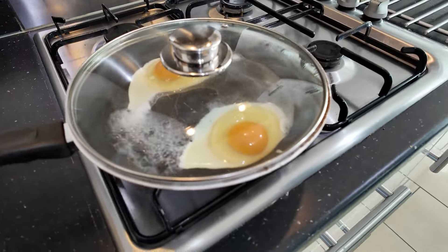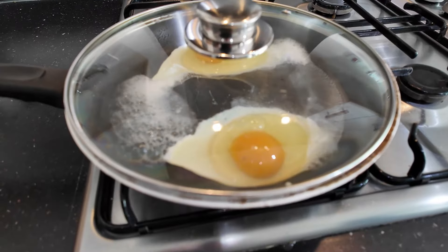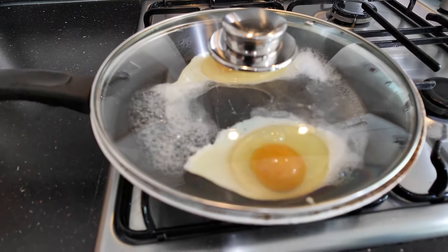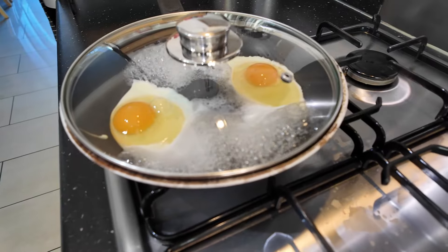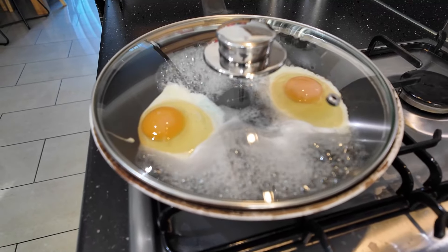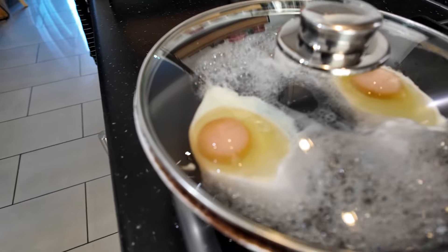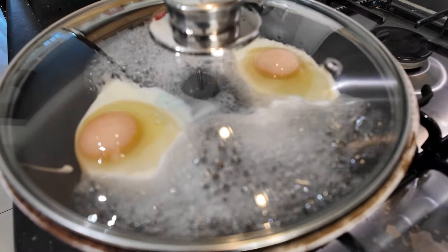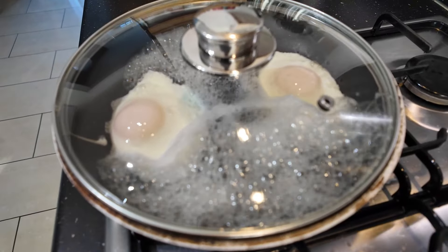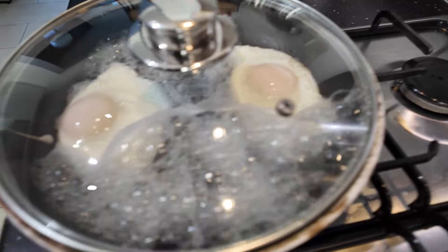And you'll end up with perfect fried eggs without any fat or oil. As the water steams, you'll actually see the eggs starting to cook. You can see now that the yolks are whitening, and all you do is wait for the yolks to whiten and the whites to cook through on the top.